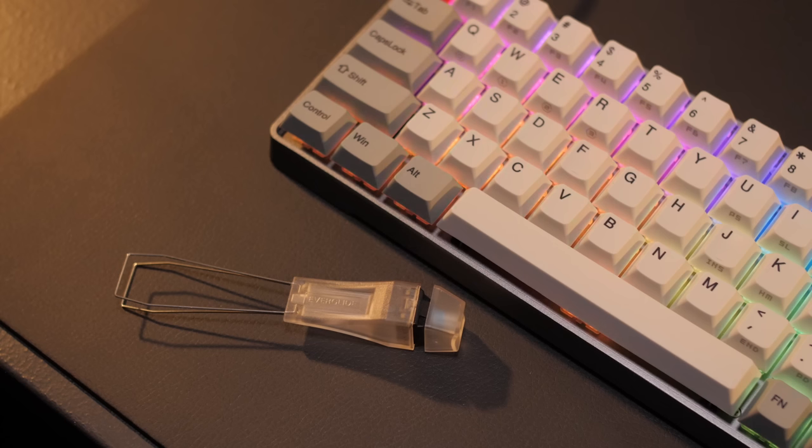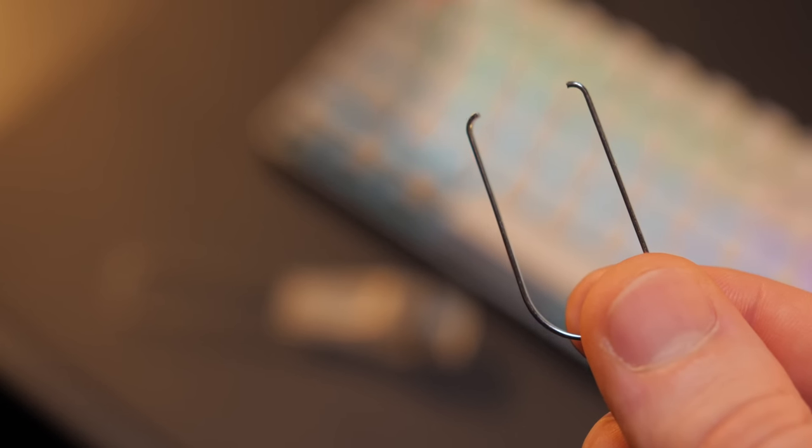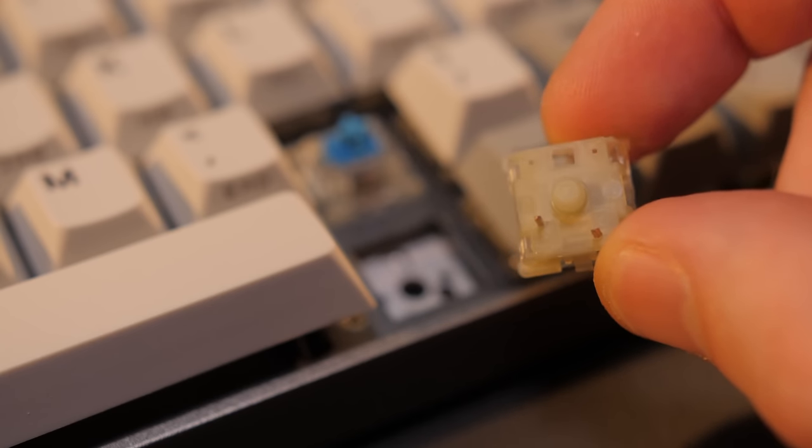In addition to the included keycap removal tool, it also comes with a key switch removal tool. You just pinch the clips in with the key switch tool and pull — the key switch will pop right out. Then grab your replacement three-pin switch and just push it in. And job done.